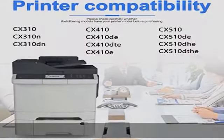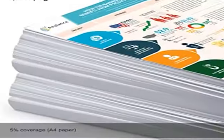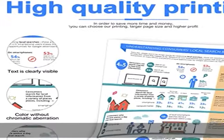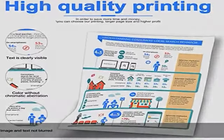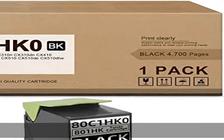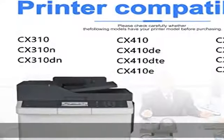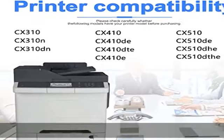Compatible printer models: CX310, CX310N, CX310DN, CX410, CX410DTE, CX410E, CX510, CX510DHE, CX510DTE printers. Our higher quality photosensitive toner provides clear and smooth printout. Stable print quality keeps you away from lines.